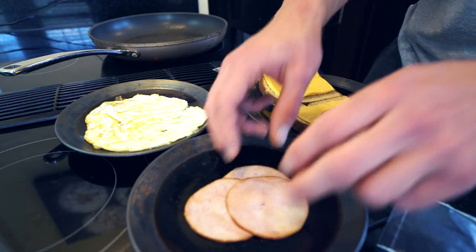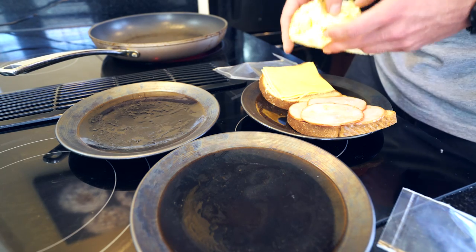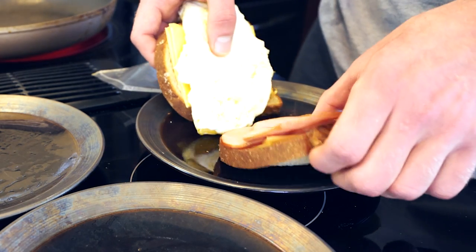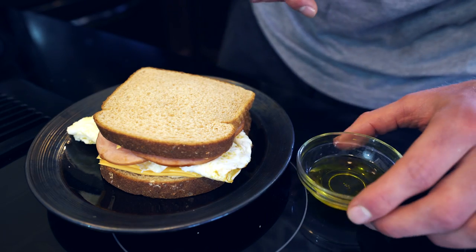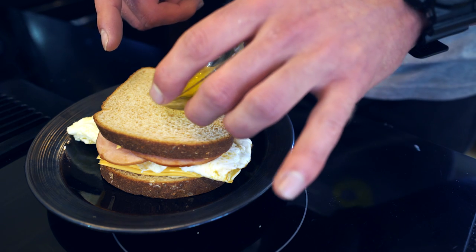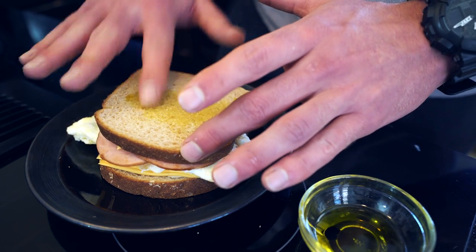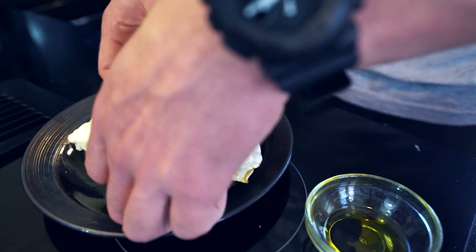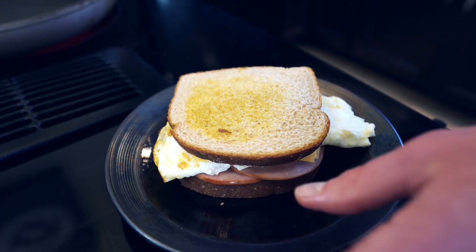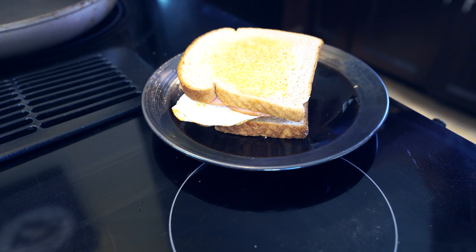Now we can take our Canadian bacon and put it on one side of the sandwich, then go ahead and take our egg white and put it on the other side. It's going to work best if we can get it to fit the bread, so I'll fold it over like so. Now we just combine them and onto the next step. We're going to take our 10 grams of extra virgin olive oil — and pardon my bro cooking here — but you can spread this out any way you want on both sides of the bread. I'll just use my finger to spread it out evenly. It's going to add a lot of nice flavor and some healthy fats. Then spray both sides of the sandwich with nonstick cooking spray just to make sure it doesn't stick to the pan and that cheese melts adequately without burning the bread.